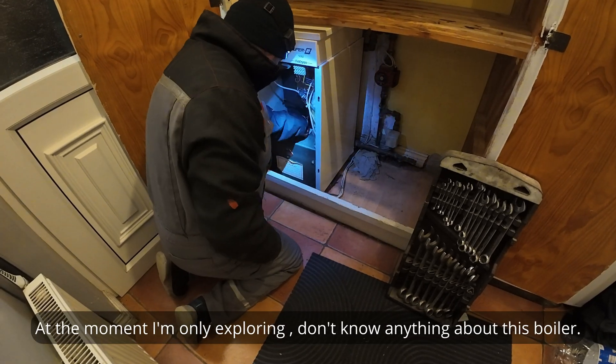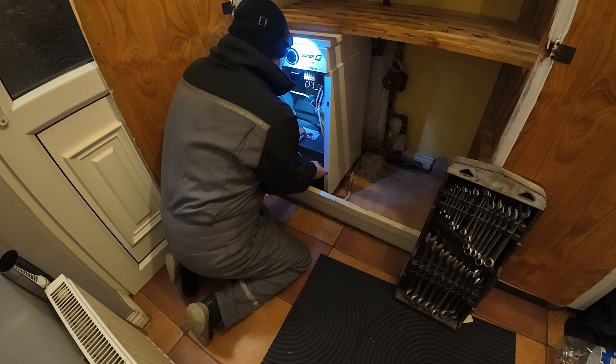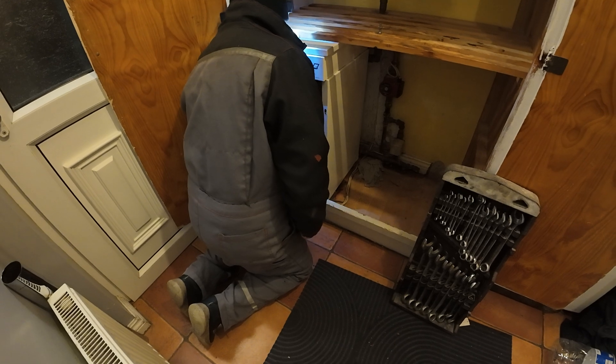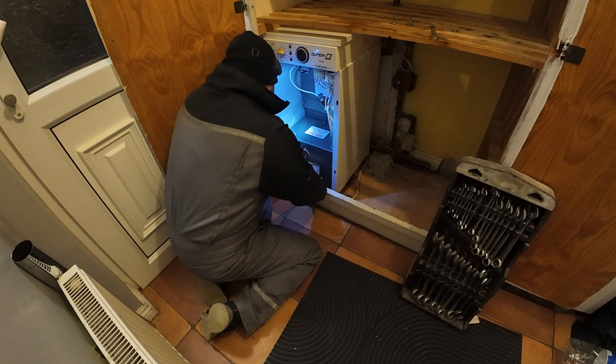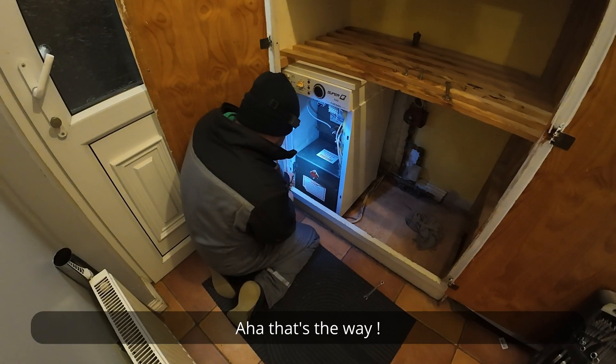At the moment I'm only exploring — I don't know anything about this boiler. Which way does this thing come out? Ah, that's the way.